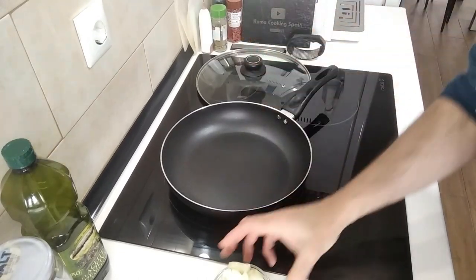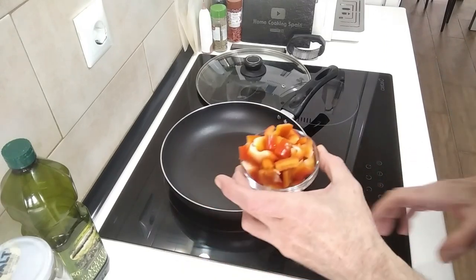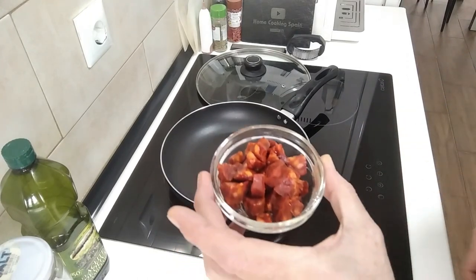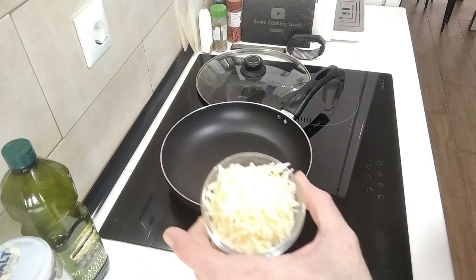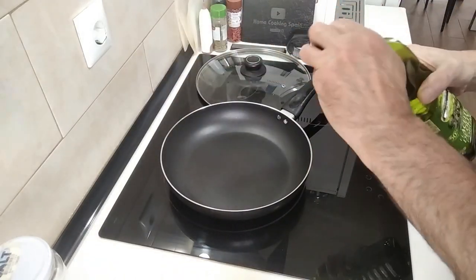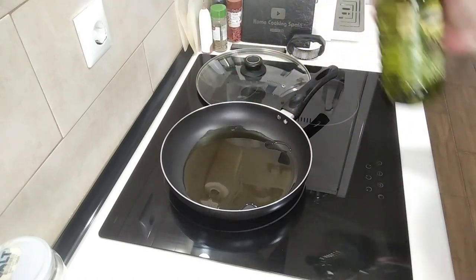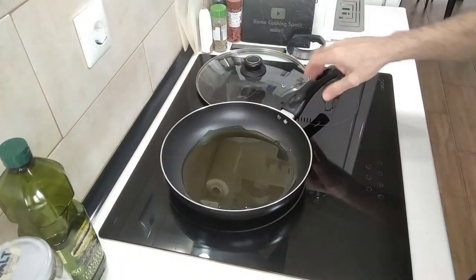I've got my onion chopped, red pepper chopped, potato chopped — everything in small, tiny pieces. I also have my chorizo and cheese. What I'll do first is add some good old olive oil, about six to eight tablespoons.